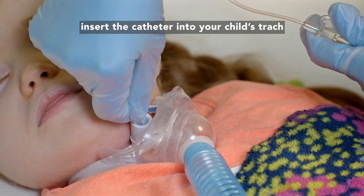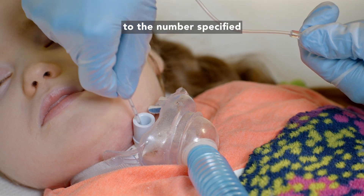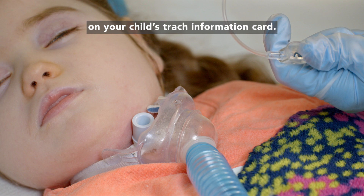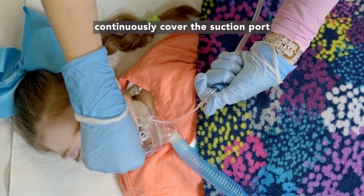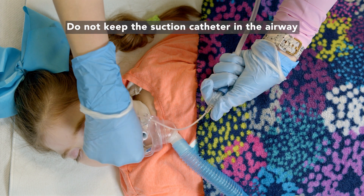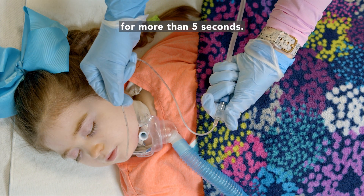Using your clean hand, insert the catheter into your child's trach to the number specified on your child's trach information card. With your dirty hand, continuously cover the suction port while withdrawing the catheter slowly. Do not keep the suction catheter in the airway for more than five seconds.